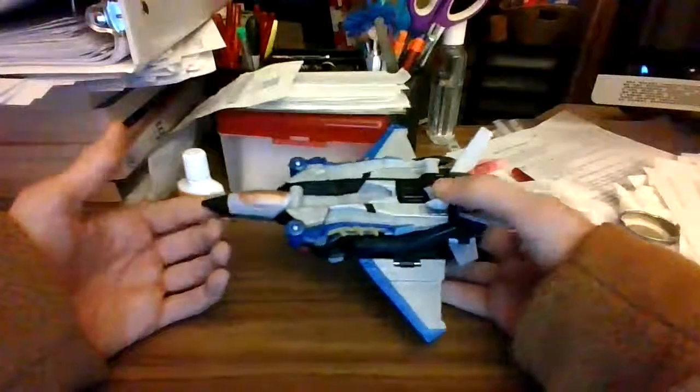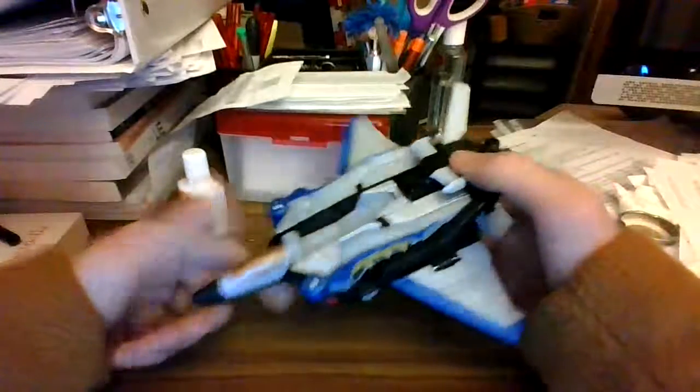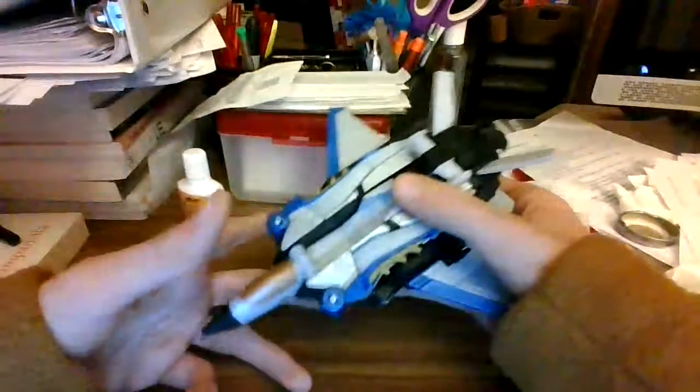I don't have the Wrecker Zord, so you won't be getting a Striker Megazord demonstration. But this is pretty cool — I like it. Not really much more to talk about, so let's get down to the transformation now.